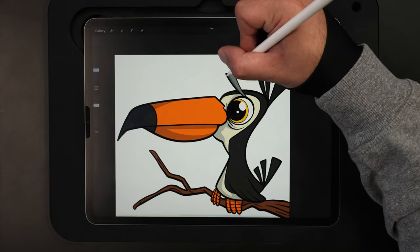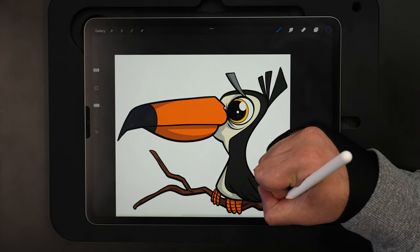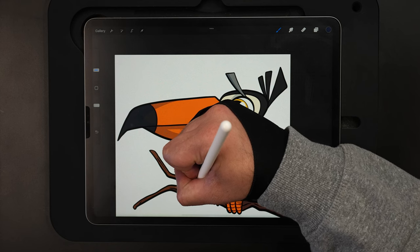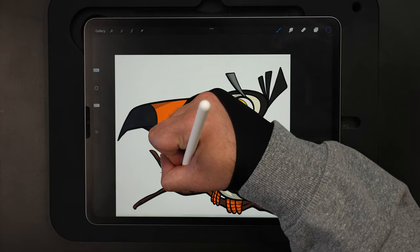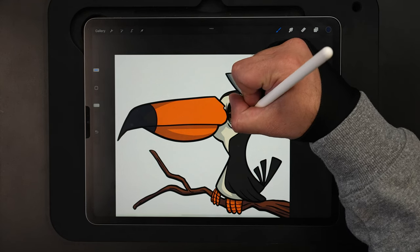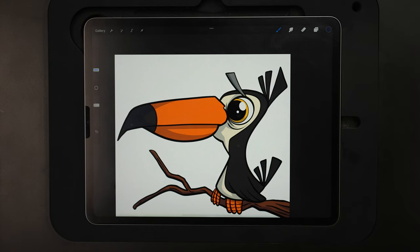Adding a little shadow on the bottom of the eyebrow and continuing down to add shadows to the bottom portion of the branch, going on the bottoms of those lines. Pulling more in on the back side. This is why the clipping mask is great — I can go all the way out here and I'm not showing up on the background. Adding a shadow inside on the iris as well. That looks pretty good — that's it for the shadows.